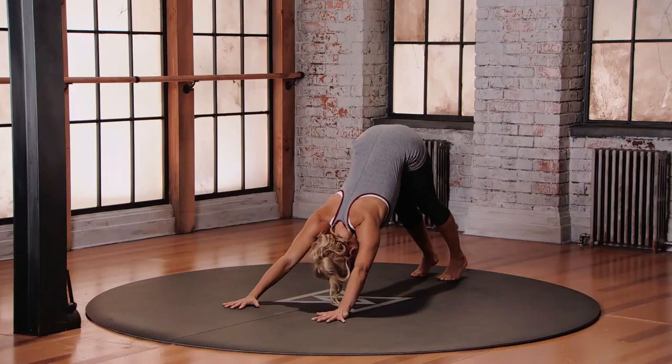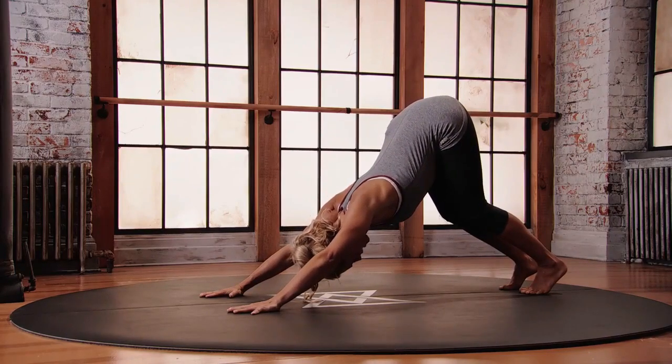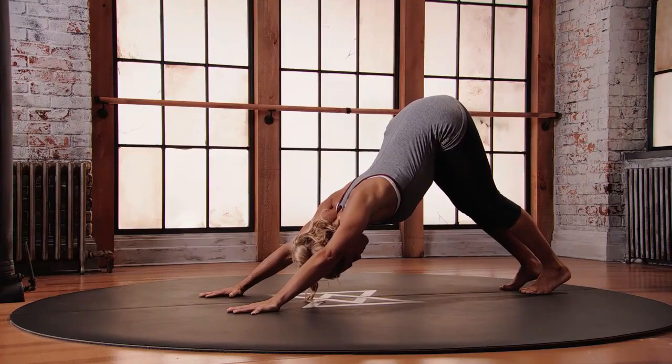If you feel like the spine is rounding, just take that bend into the knees, keeping the spine nice and long. Try not to push this — it doesn't matter if the heels touch the floor. The most important part is that we maintain this length into the spine.